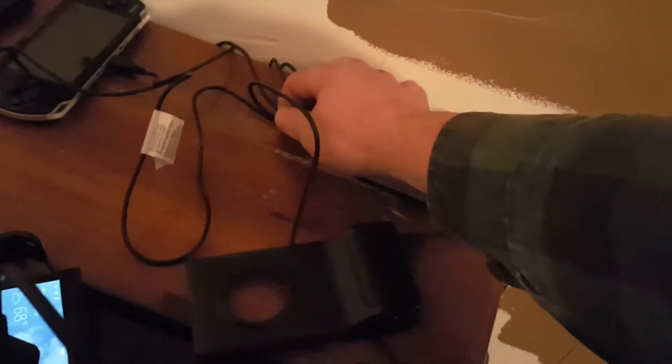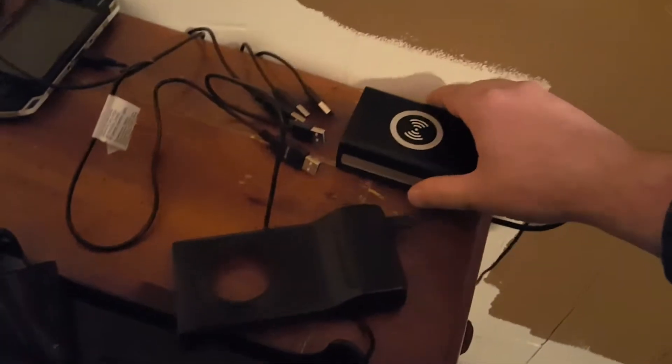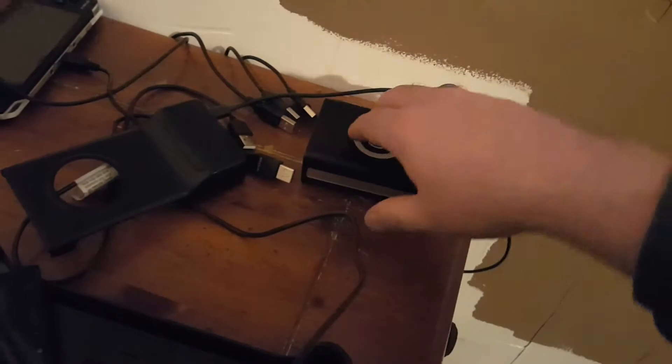Let me move this and unhook all five USB ports. Wow, that one does not want to come out. Put that over there.